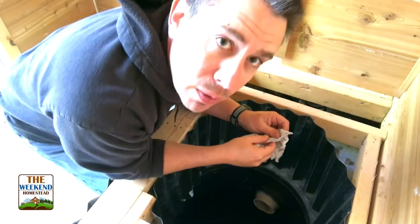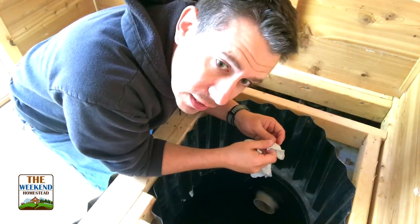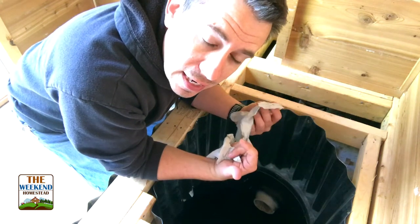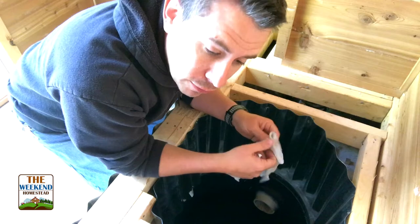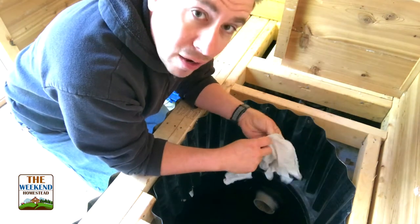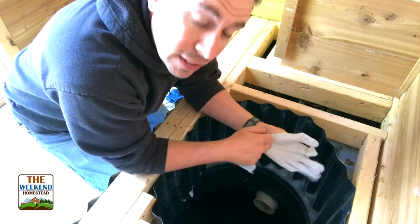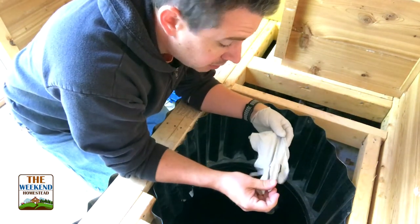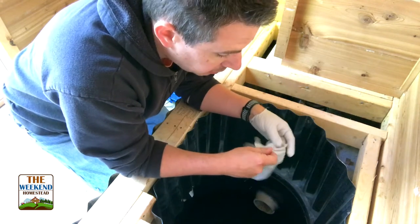Now one thing you're probably wondering is why didn't we do this when we installed the seat? It was 45 degrees outside when I installed the seat and you need it warm in order for the caulk to really cure correctly. So I didn't want to do it until I knew it was gonna be a warm day. Right now it's about 60 degrees outside - I know it's gonna get up into the 70s, maybe 80s today. I thought it'd be a good day to do this.